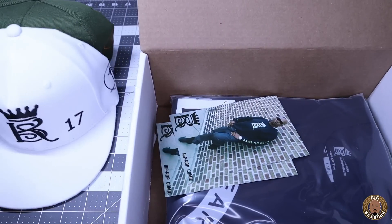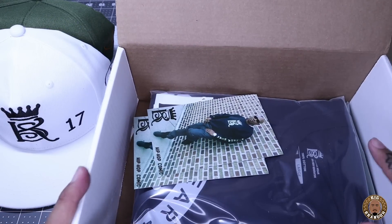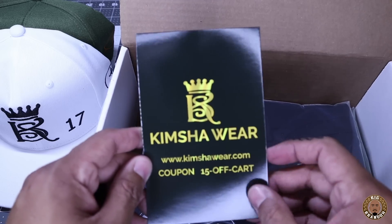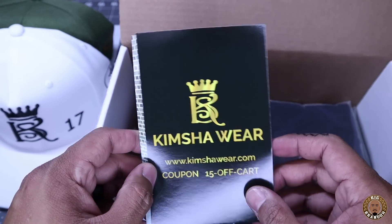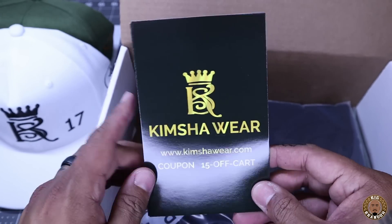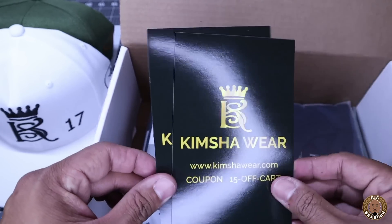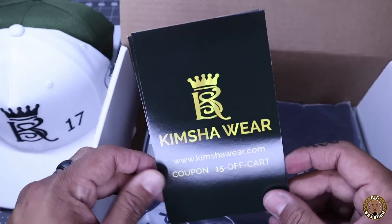One thing I would probably mention is the packaging — the hat got a little smashed up in this box. Got some flyers in here, Kimsha Wear. Coupon code for 15% off. These are always good to have in the box to get return customers. All it's going to take is for somebody that buys something to get 15% off to come back to the store. Very good takeaway.